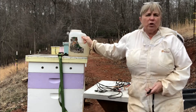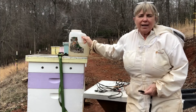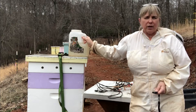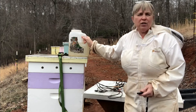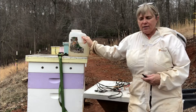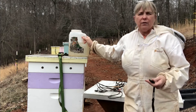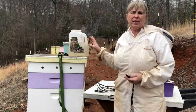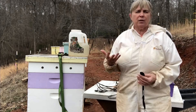I've mixed some one-to-one sugar water and I've added a little bit of my favorite supplement which is Honey Bee Healthy. What I'm trying to do — this is not a survival food for bees that I'm necessarily worried about starving. I'm trying to stimulate them to begin to brood up.